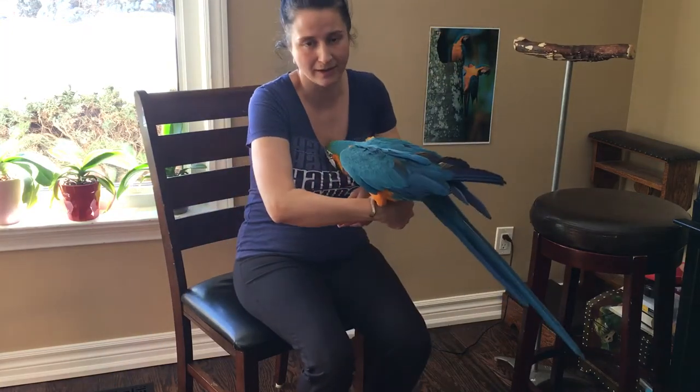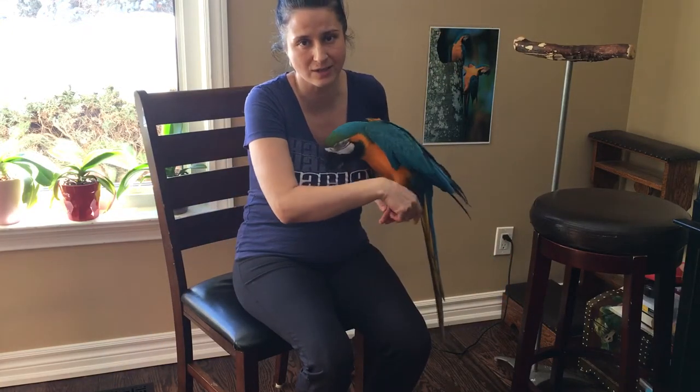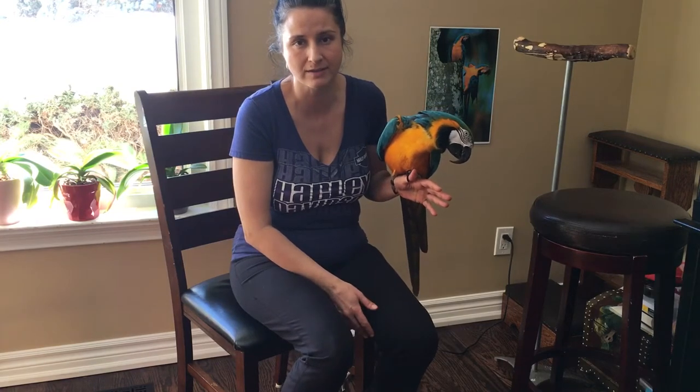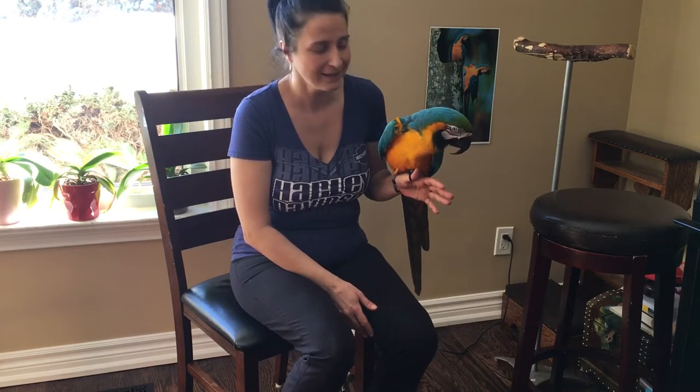My name is Silvia, and my bird's name is Zezu. Zezu is 16 years old, and blue and gold macaws in captivity — and every other parrot — need some grooming. So we're going to do the nails and the beak for Zezu.